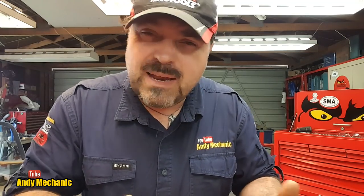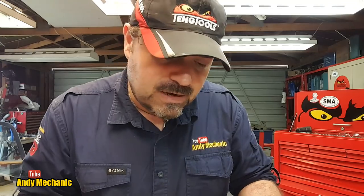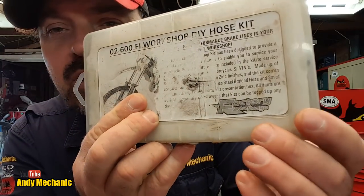I thought this could be a pretty useful video, because a lot of motorcyclists — myself included when I was in the UK — would play around with bikes, change the brakes, take off the original rubber flexi pipes and fit braided hoses. A lot of our ATVs also needed new pipes. I ended up with a kit I brought from the UK — you can buy these kits online. This one is made by a company called Factory Image.